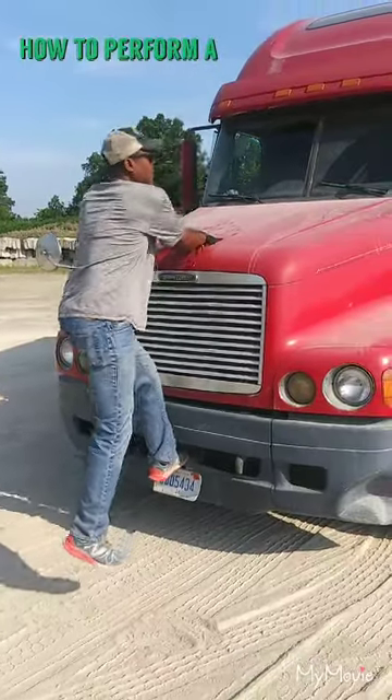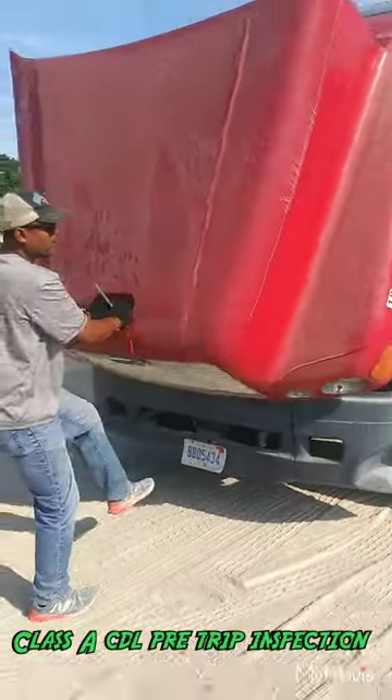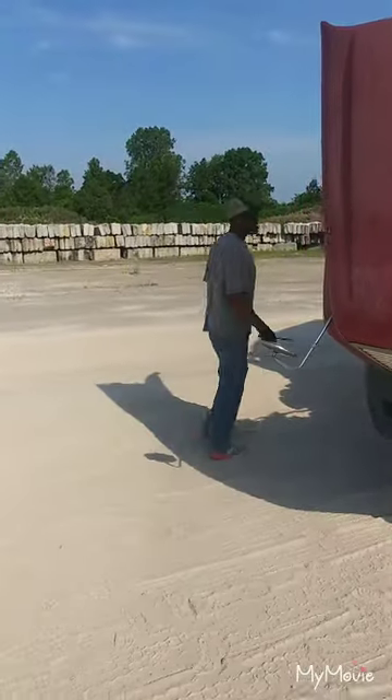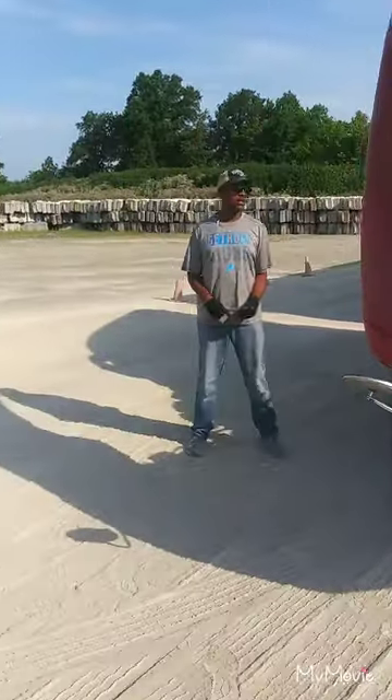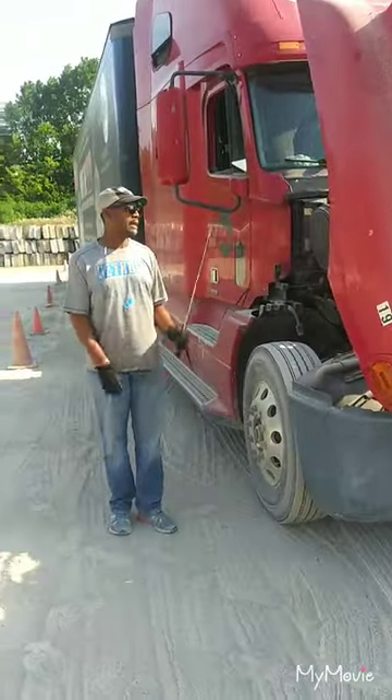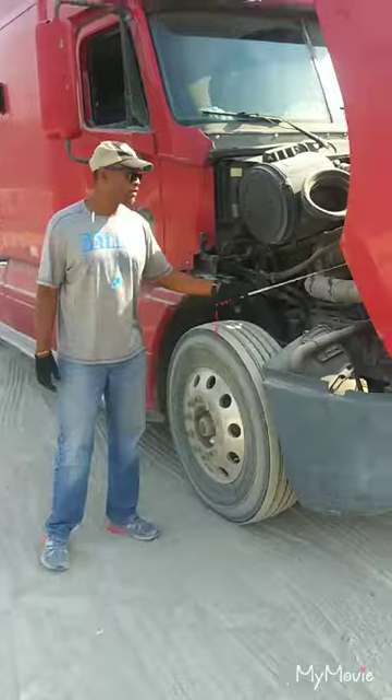Put your hands in the middle of the hood, put your force and weight up on it, and come to the passenger side. Start on your passenger side. On this particular truck, you're dealing with a Detroit engine, and the alternator is the first thing you're going to mention.